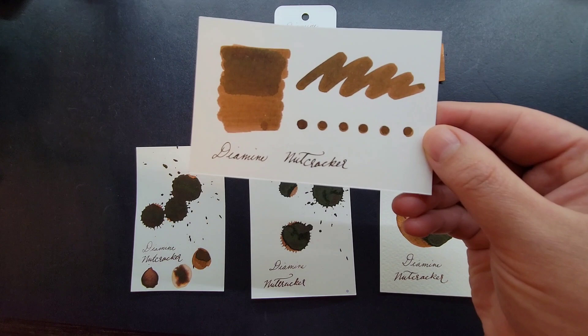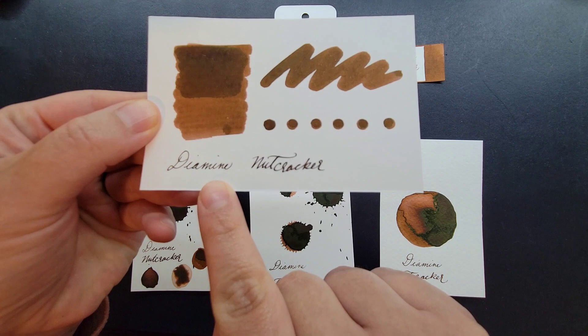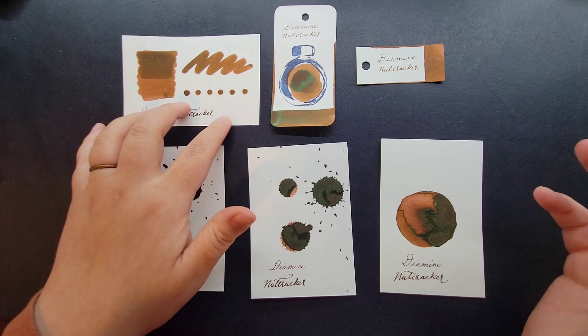You would just use a Q-tip swab to go ahead and make your ink sample. This would be one application and then a more saturated second — starting with a saturated Q-tip going to lighter — and then some dots as well. Then using a dip pen to do a fine and a more broad writing sample, so that you can anticipate what this color is going to look like when you're writing.